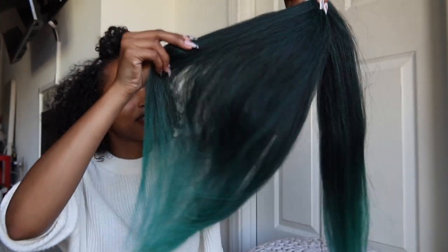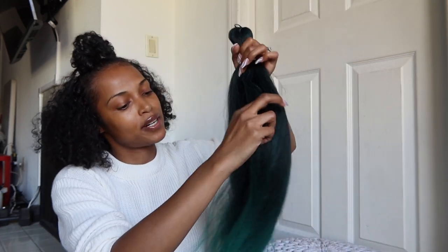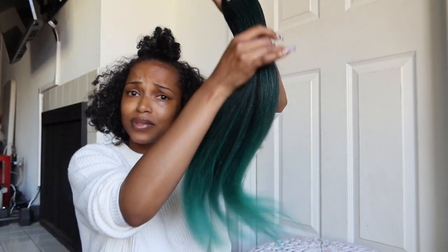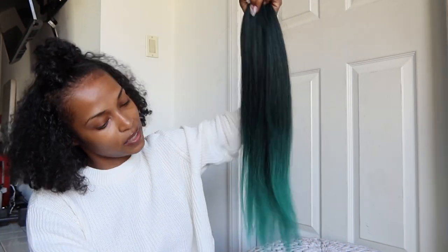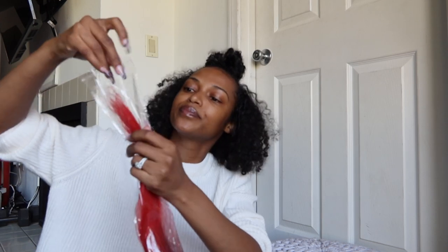It's not what I expected. I was going for that darker green, more forest green. This is a little bit more watery blue versus green — you guys can see. Still pretty, but this is not the green that I was going for. I'm definitely looking for another green.